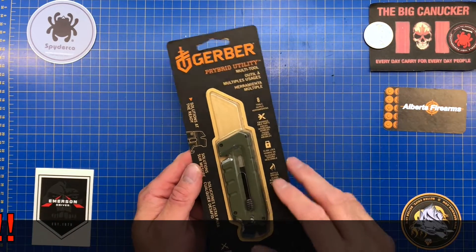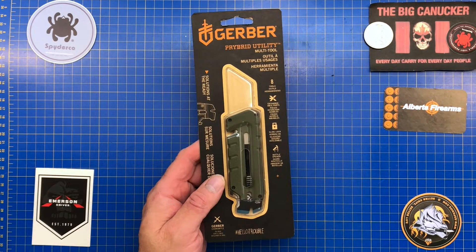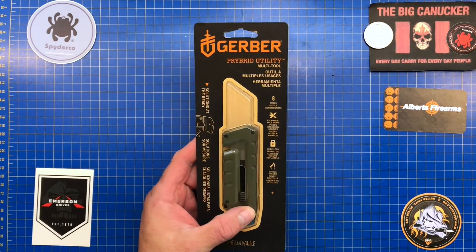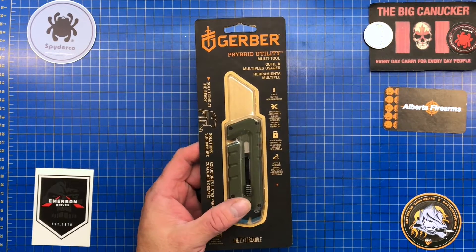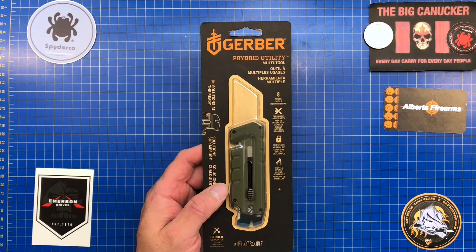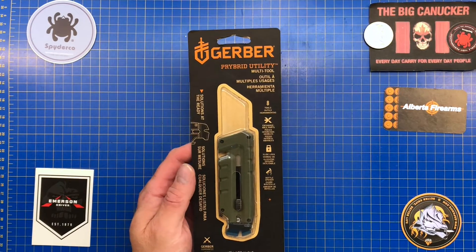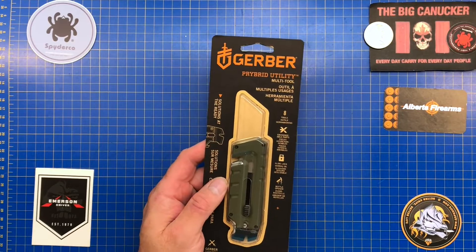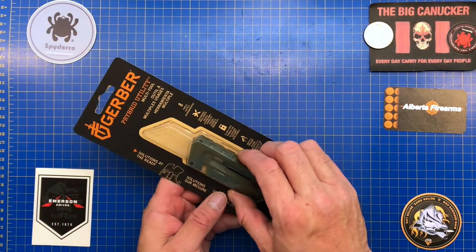First I want to say thank you to a fellow by the name of Matthew on Reddit — his handle is Savings12. Matthew had one of these for sale, sent it to me through regular mail and it just did not make it here to me in Lethbridge. Matthew was a stand-up guy — he refunded me my twenty dollars and sent me an extra eleven dollars, so I ended up buying one brand new at our local Canadian Tire store. Matthew, thank you so much buddy.